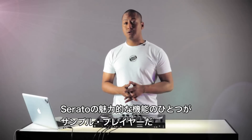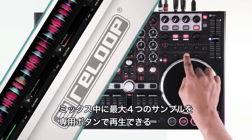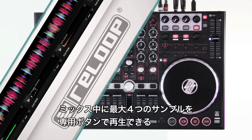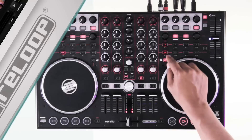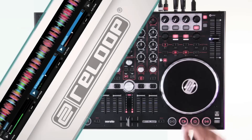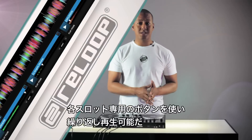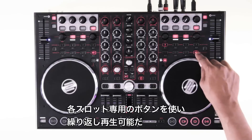A nice feature in Serato is the sample player, which enables you to trigger up to four samples whilst in the mix using the designated four sample buttons on the Terminal Mix. Once an audio file has been loaded into a sample slot, it can be triggered repeatedly using the corresponding sample button.